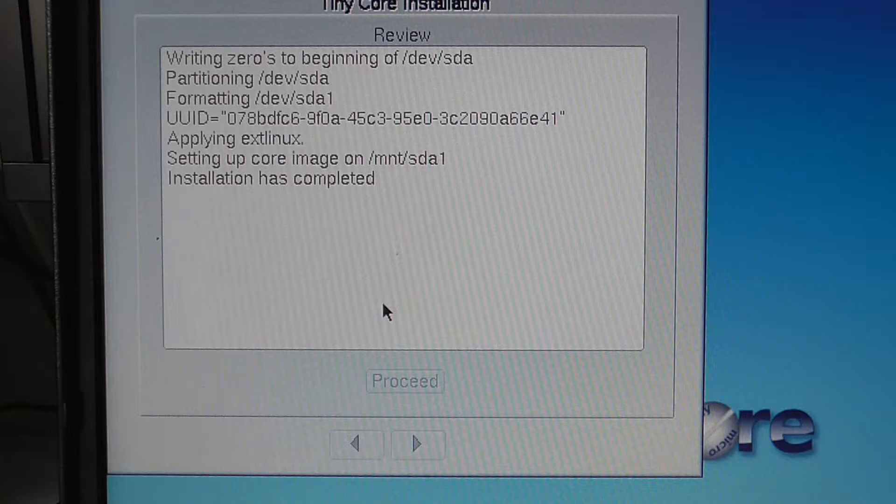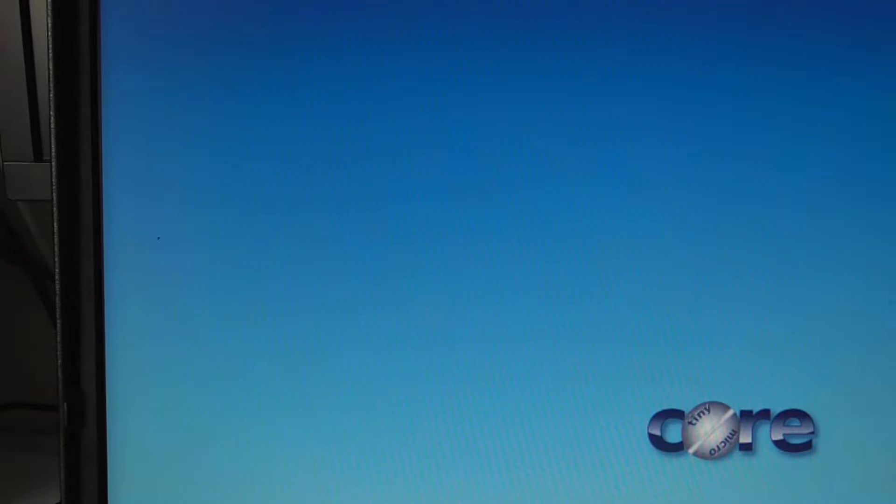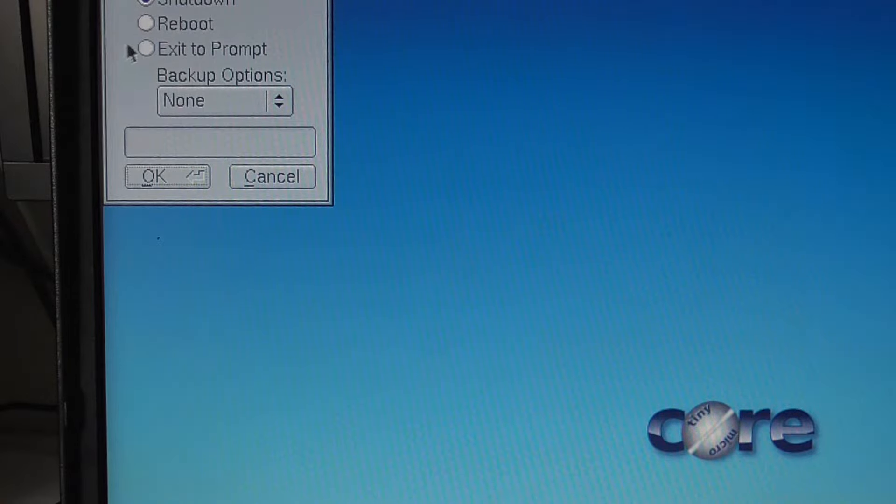We can now remove our USB and reboot, and it should boot right into the operating system. It says on a note the system may need to be configured to boot the hard disk first in the BIOS — that's probably set already anyway. Let's close this and — exit, shut down — let's shut it down first.